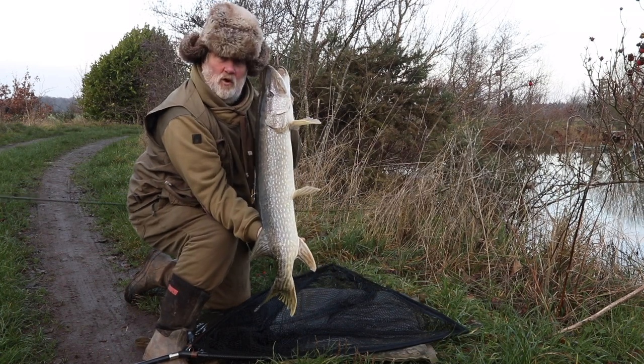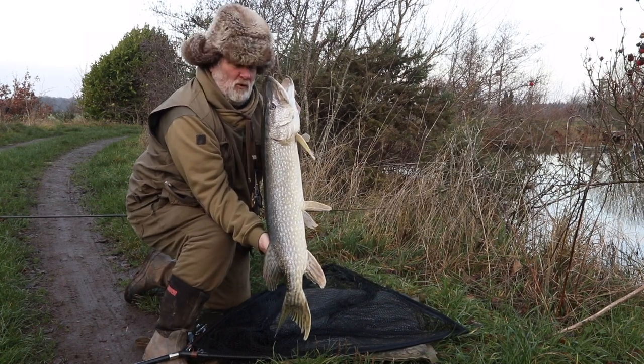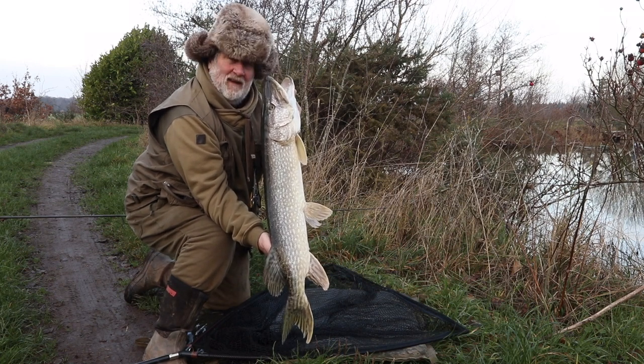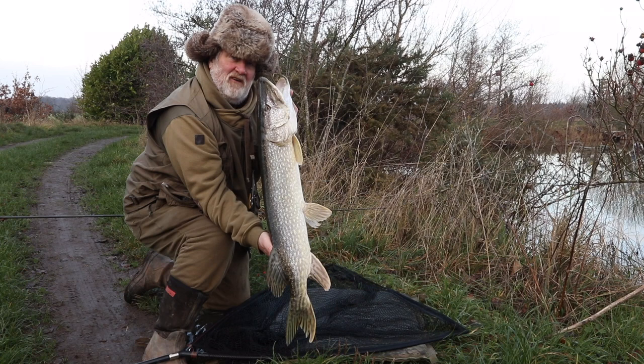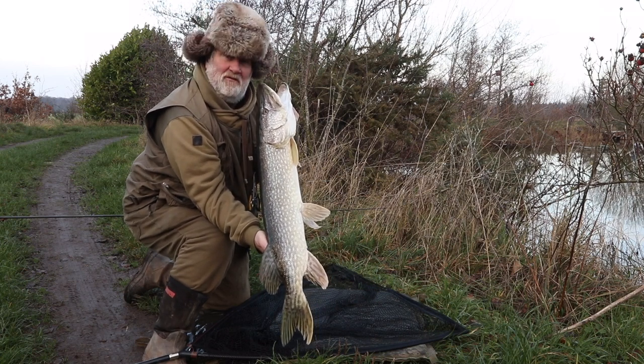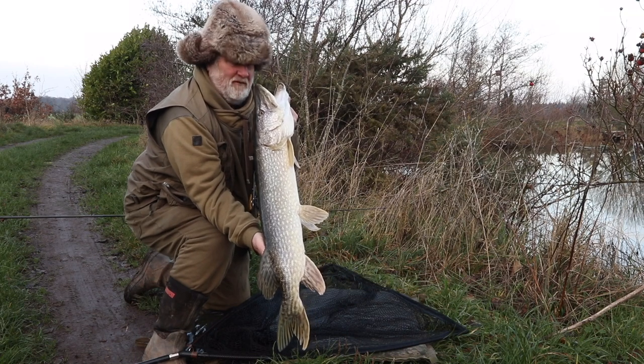Quite a long fish, but that's very typical of what's happened over the last summer. We had such a hot summer, it's not been that good for the pike — I don't think they fed that well — but they're starting to put it on now. A lovely fish, well into double figures. Absolutely fabulous.